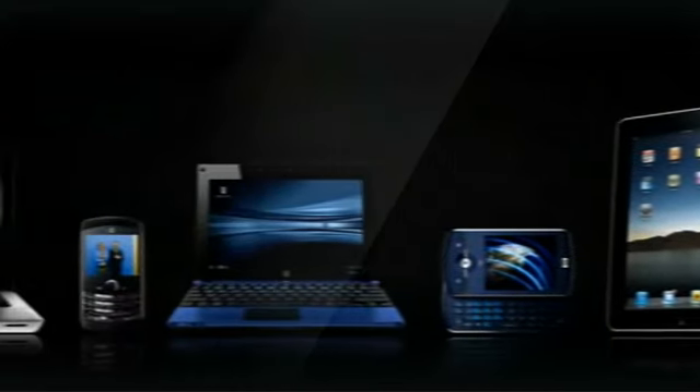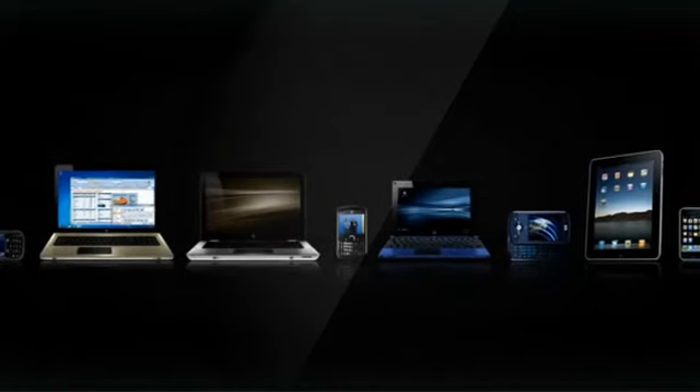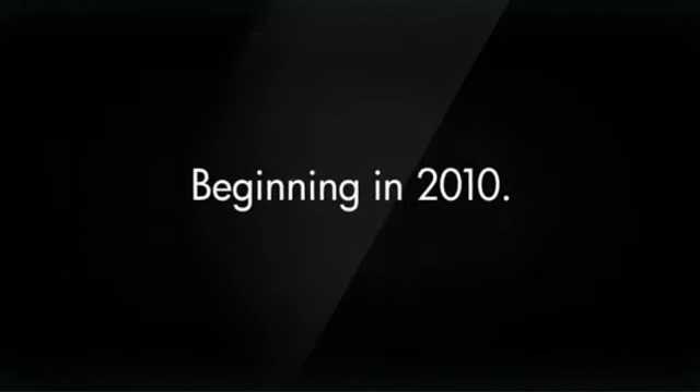And you can print from any device no matter where you are. All you need is access to email. The bottom line, ePrint is convenient and saves you time. And remember, you'll find HP ePrint built into HP's new Photosmart Web-Connected eAll-in-One products.